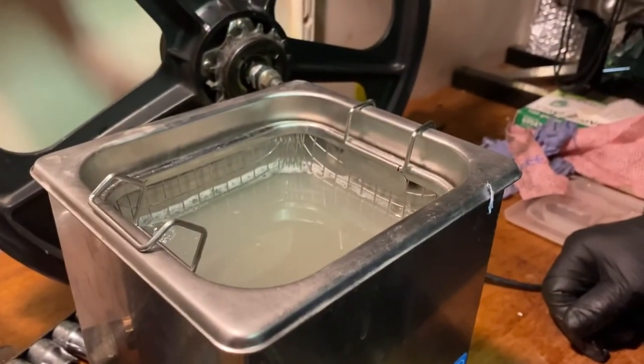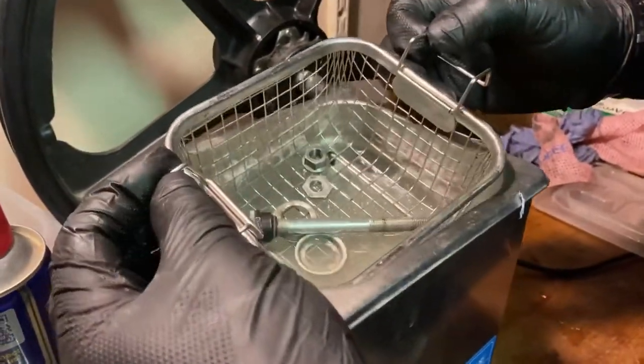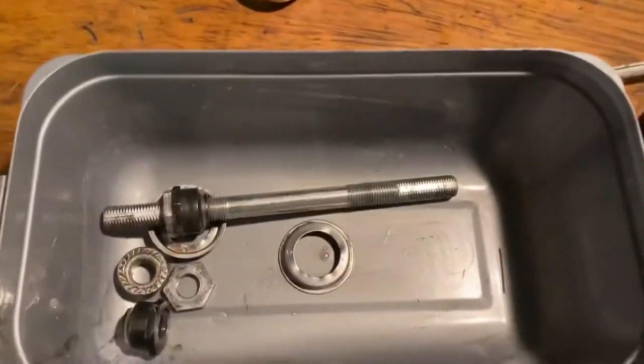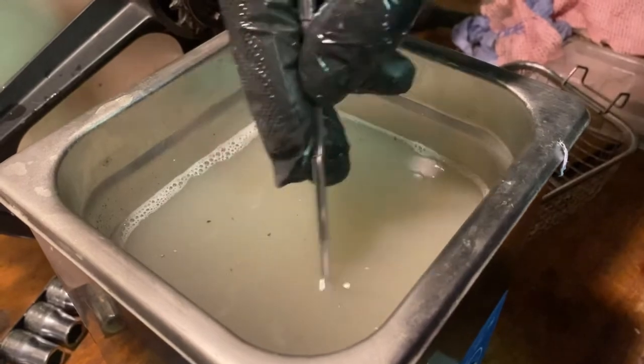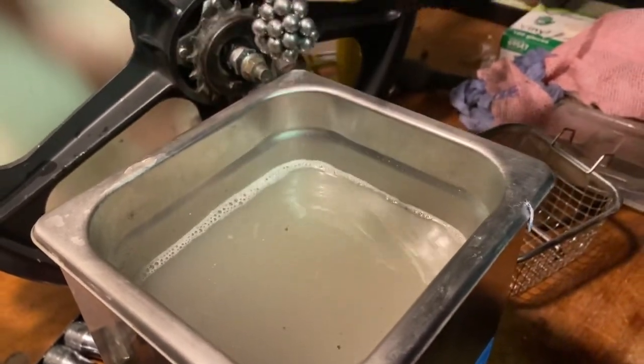Don't want to go over the top on them — they're obviously still original old 80s wheels, so a few marks are fine. The spindle and all the parts came out of the cleaner really well with no real wear. Popping the bearings out from the bottom of the cleaner, you can see just how dirty the water is — all the old grease is gone.